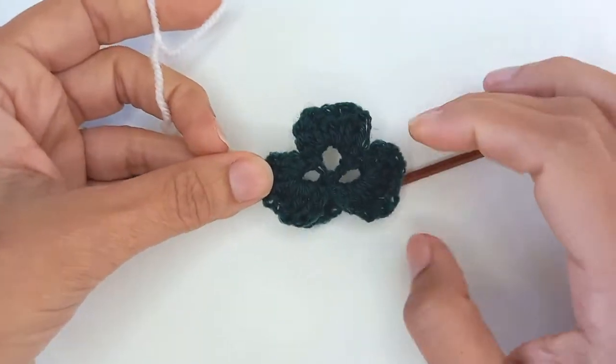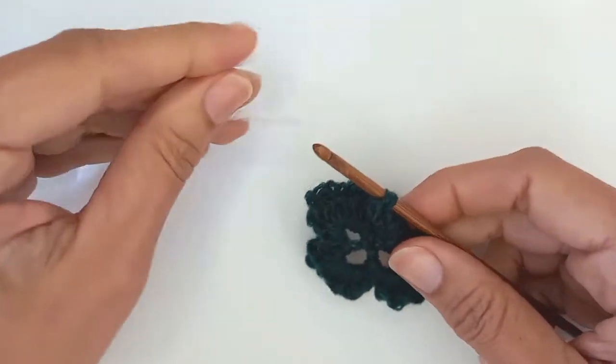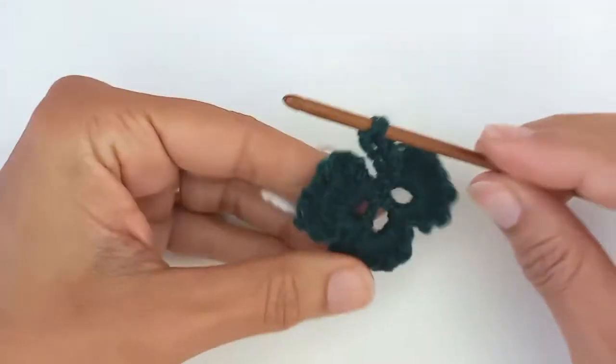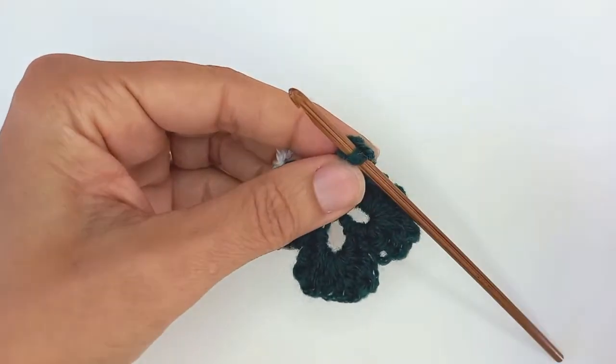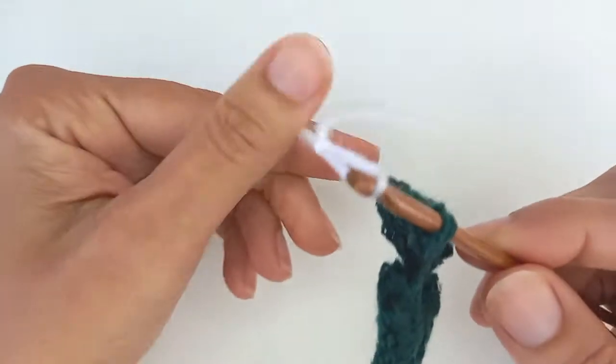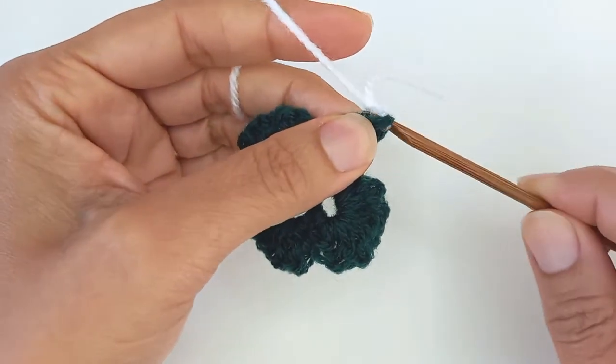I'm back to a green shamrock at regular size, so I'm on my 4mm hook with yarn that recommends a 4mm hook. I'm going in through the back of the stem — right in the back, just pick up a couple of loops. And that's what makes it sort of stand out from the rest of the granny square, just by hooking up into the back there instead of the front or the bottom.